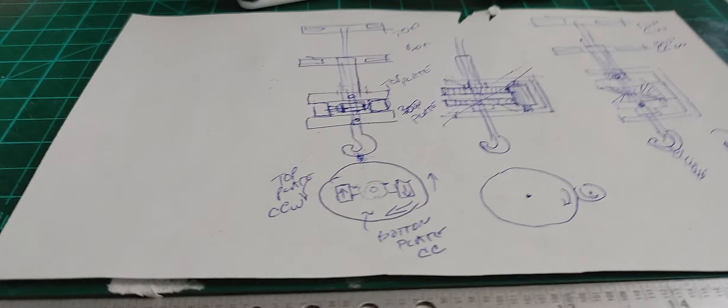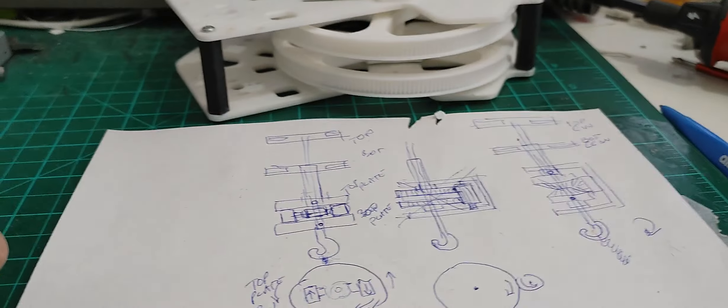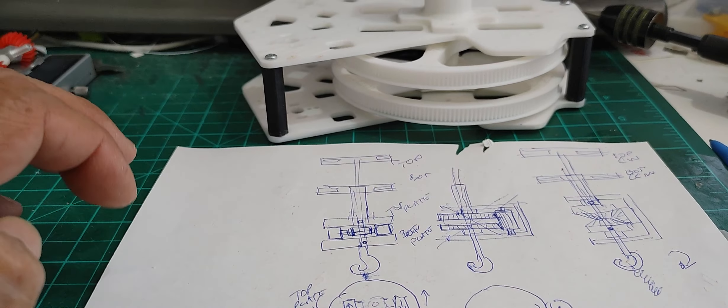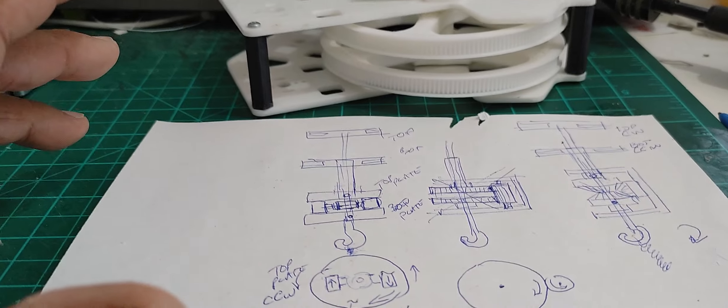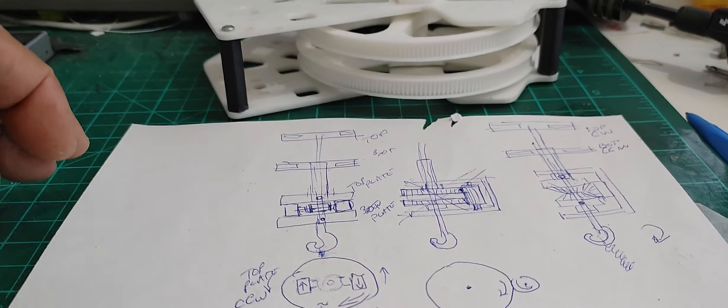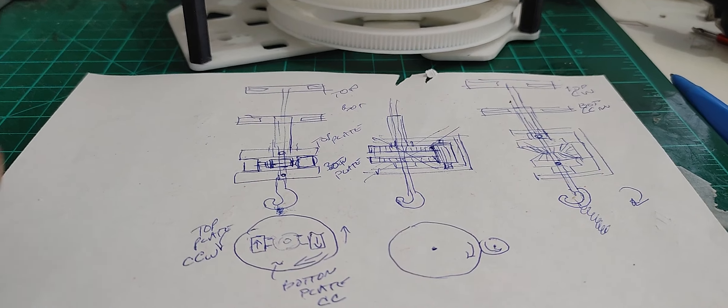This is Mario once again with MIA Microflight, and in this video I'm going to be talking about counter-rotating mechanisms that one can use not just in radio-controlled helicopters, full-scale helicopters, but also in rubber-powered helicopters.